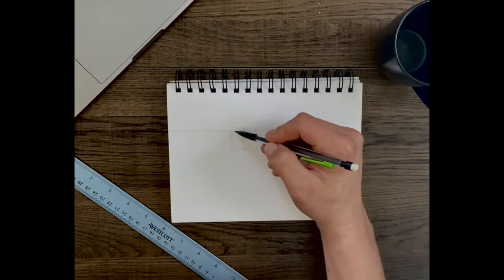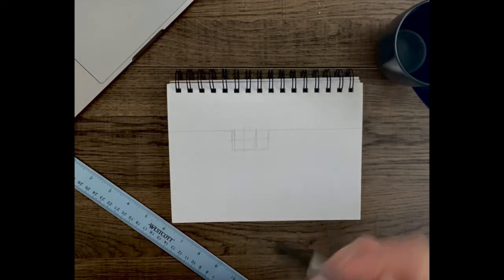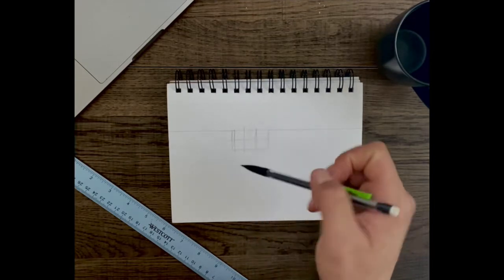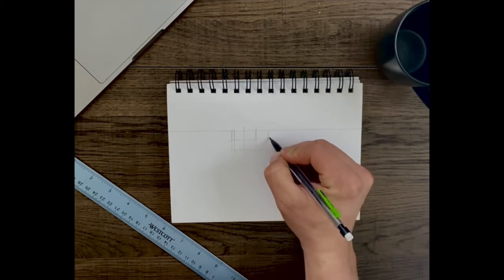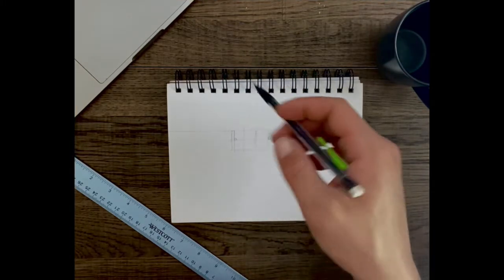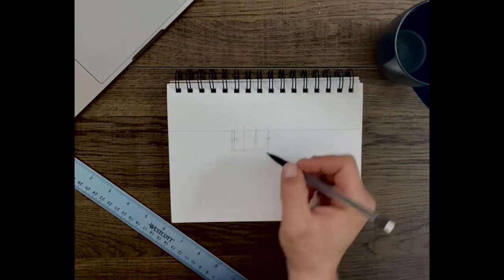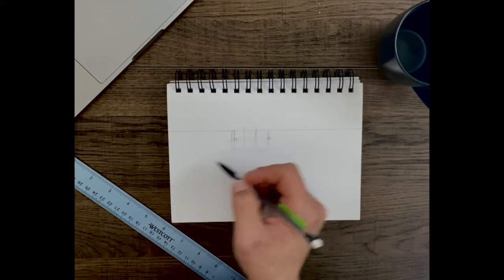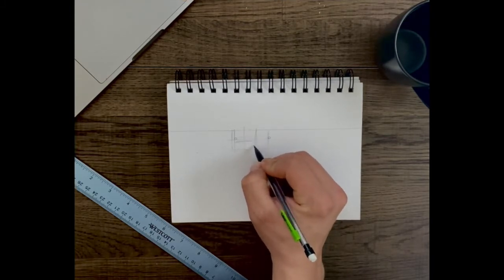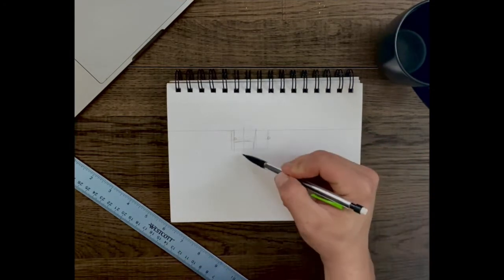We'll come down and over, something kind of like this, and from this point you have the basic shape of the receiver — upper and lower receiver right here. We're gonna add a little circle about that size in the corner; those are the pins that hold the upper and lower receiver together. Then we'll draw another line, take this bottom rectangle, square it out, and put another square next to it.